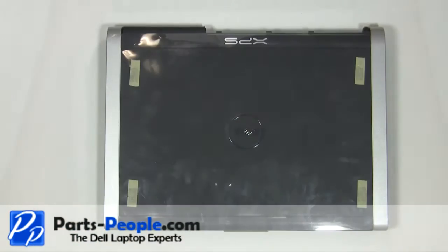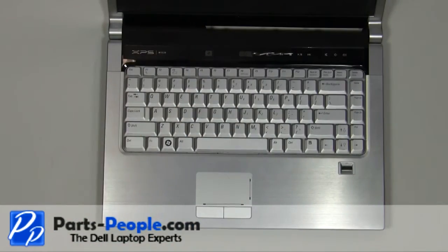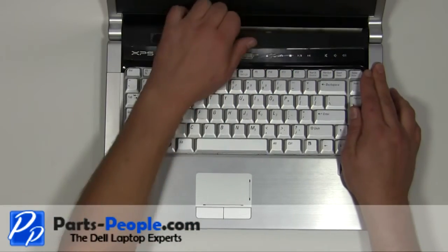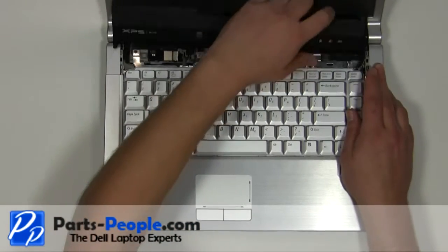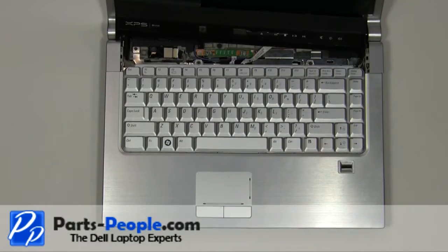Turn the laptop over and open it up. Carefully unsnap the power button cover starting at the back. Remove the two 2.5mm x 5mm screws.